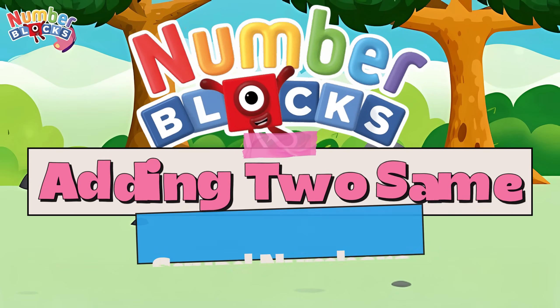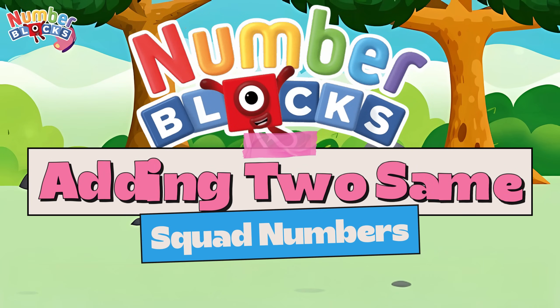Hi guys! Today, let's learn adding the same number!